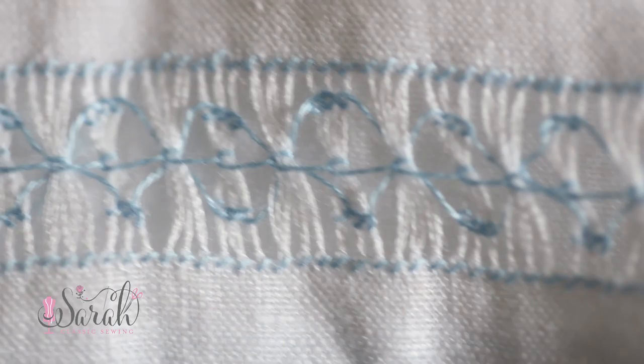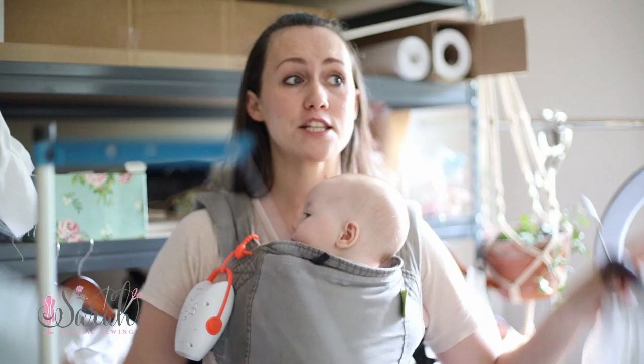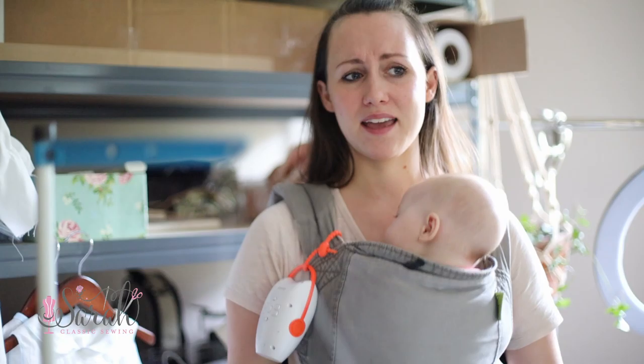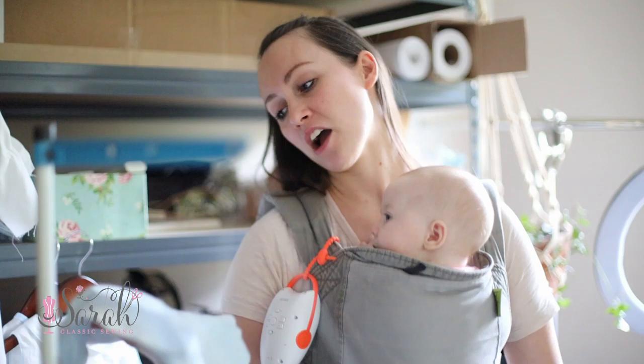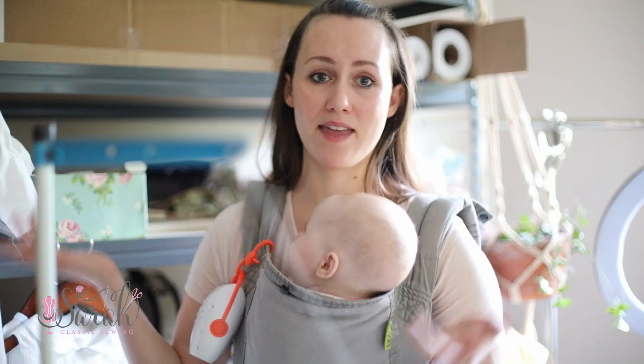Henry's Easter shirt has some drawn thread work on it — my first time doing drawn thread. It's delightful. I filmed it so I could put together a video for you all sometime. I've got so many things to edit, it's insane. I threw embroidery work on his pants too, because with just the drawn thread, even my husband Charlie commented that compared to the girls' outfits this poor boy only had that one row. I forgot to put an eye on the duck, but that's just how it stays — it's part of the memory.